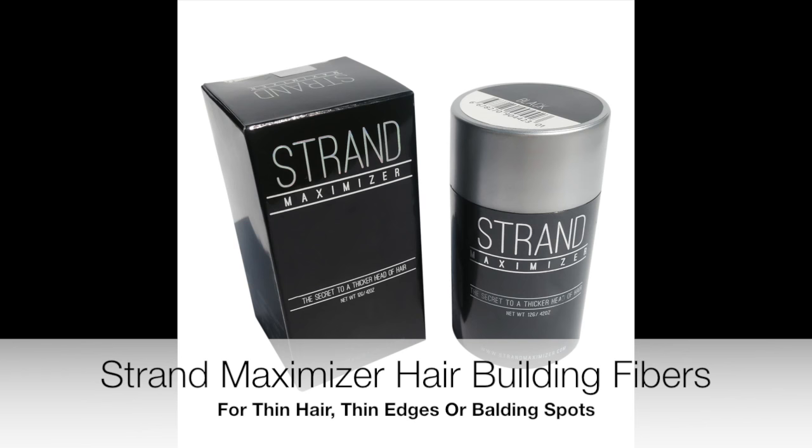I'm going to go ahead and spritz my hair with some Lot of Body, and I'm also going to be using one of my favorites — the Strand Maximizer hair building fibers. I use this for my thin edges; you can use this for thin hair, balding spots, whatever. As you can see right here, my hair is filling in. They look like little tiny short hairs and they just mimic your own hair growth, making your edges look fuller. I'm going to basically treat this wig as a half wig because there is no parting at all — no lace at all on this unit.